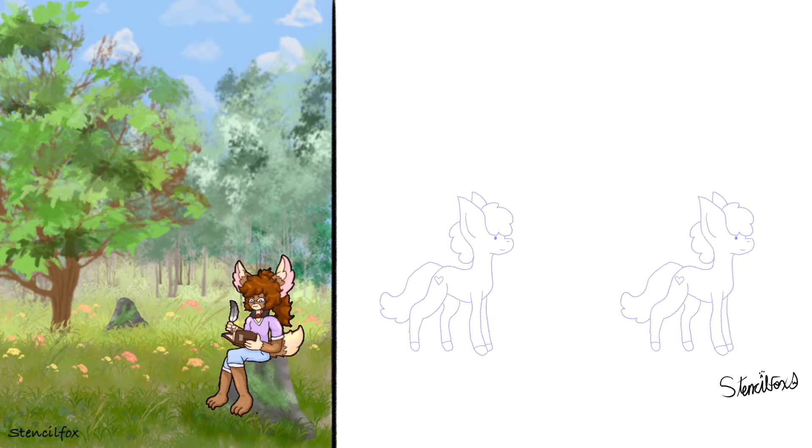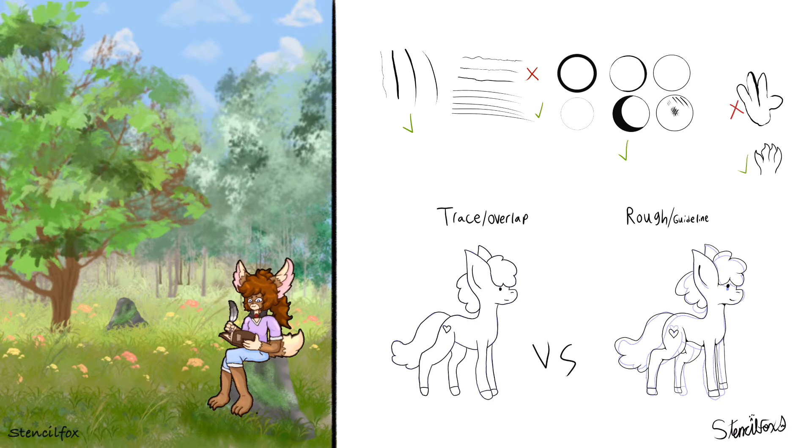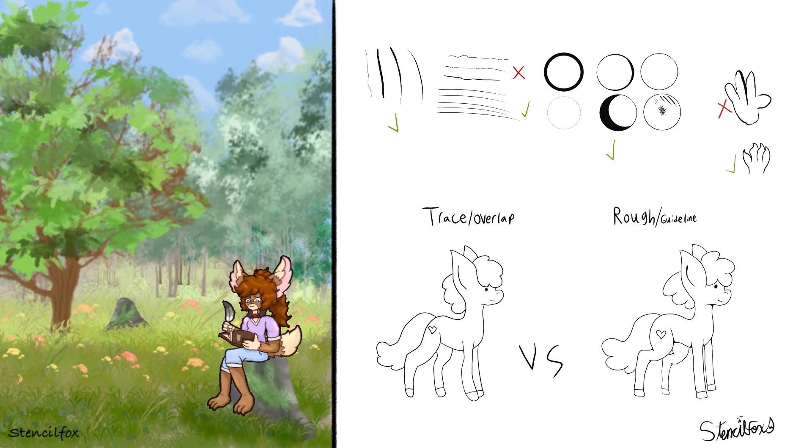Two examples that I want to use here are these simplified sketches of ponies. The first example on the left is me directly drawing over the lines, and then the one using rough guidelines and making adjustments — that one I think better suits line art. One of the tips you can see at the top is the lines that I use.